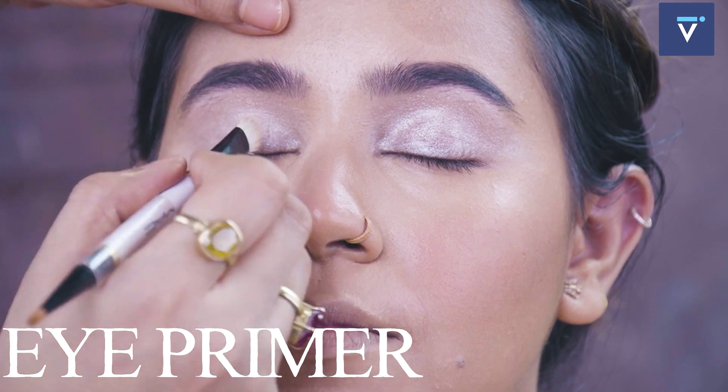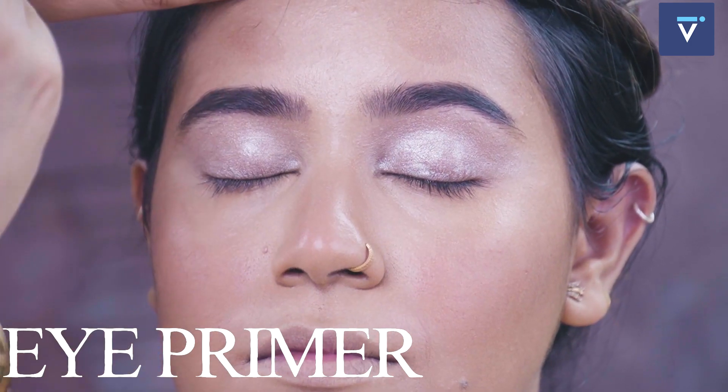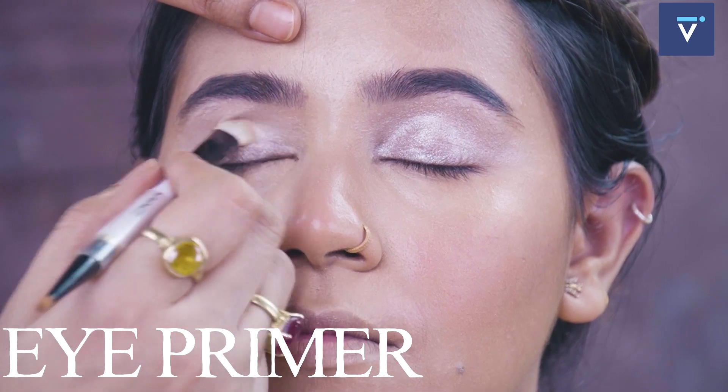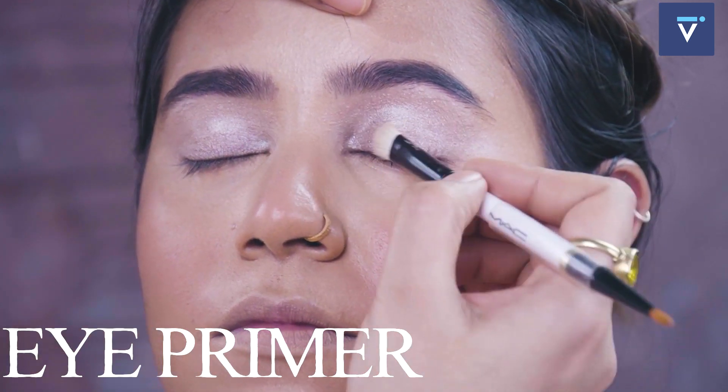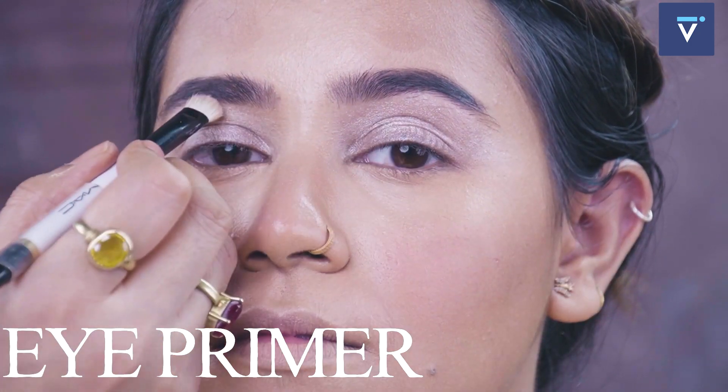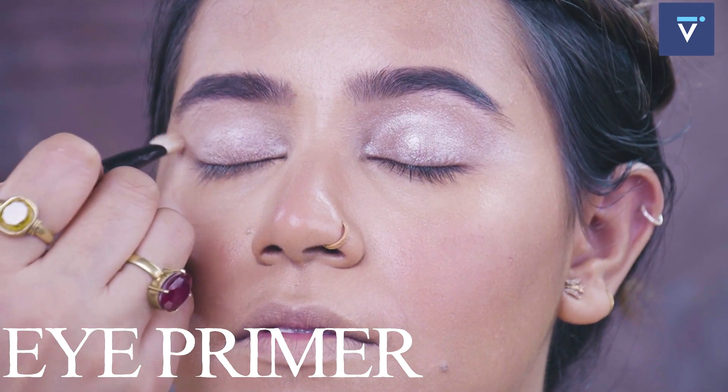Eye primer is always a thin layer — please don't put too much. It will spoil the texture of the eyelid because the skin is very thin. Eye primers are waterproof and crease proof, so you don't want to make it too hard.